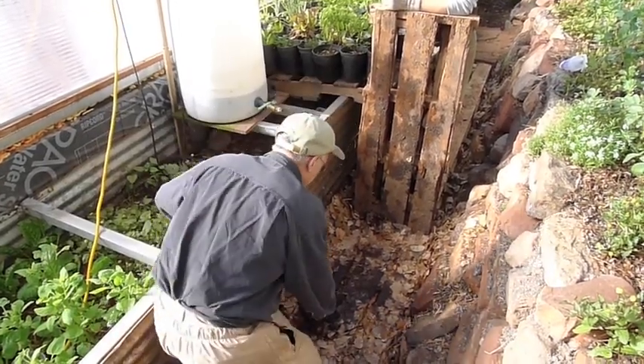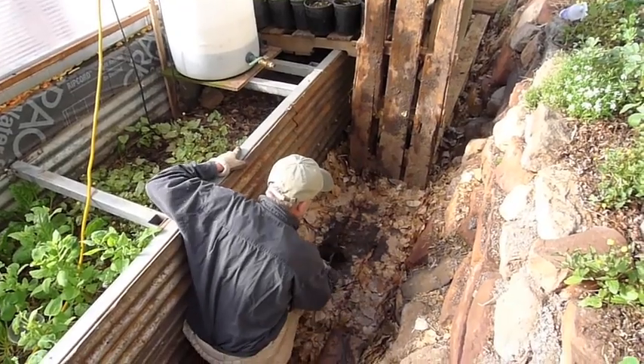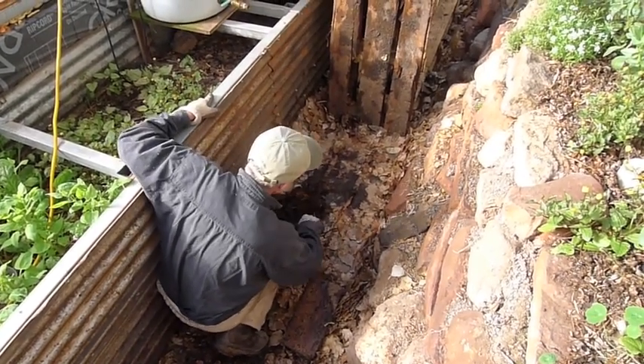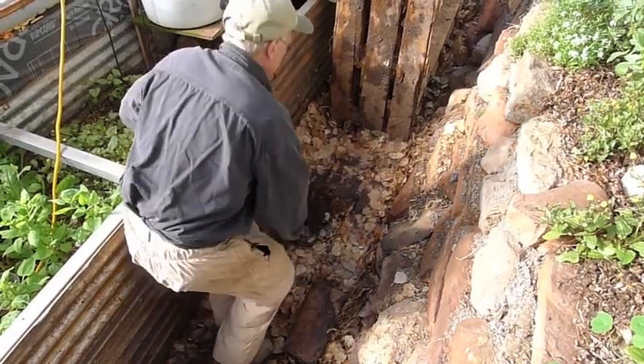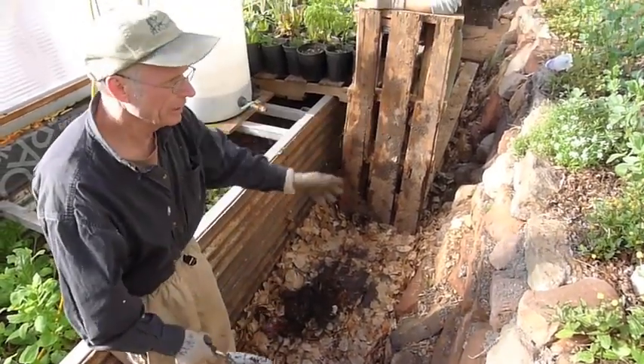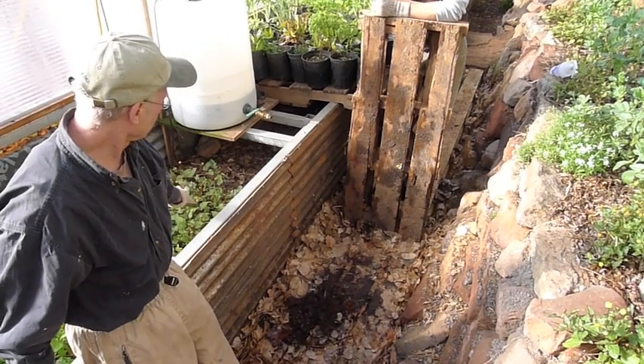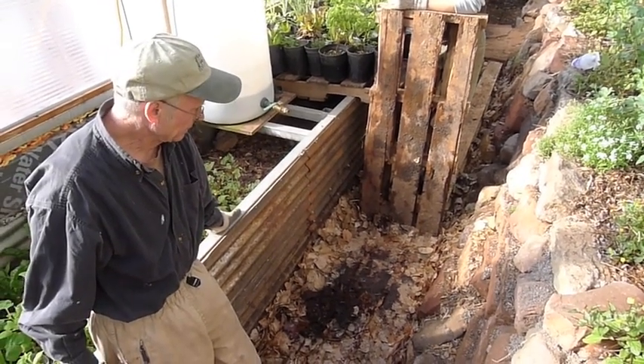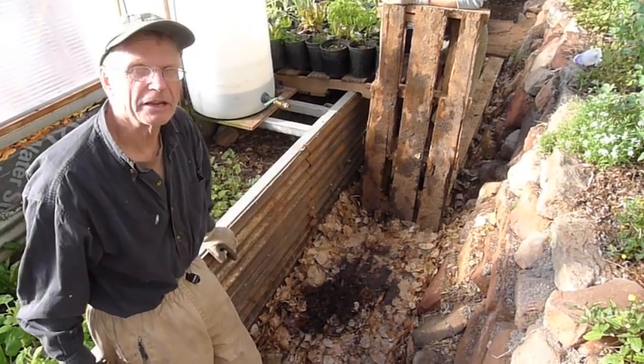The worms are going to digest all this material. Every three months we can dig this out and put it on the garden beds or into our annual bed here. We have stacking functions here.